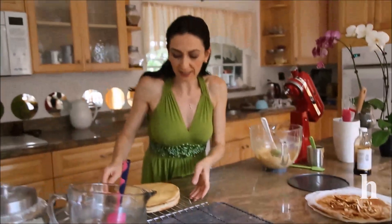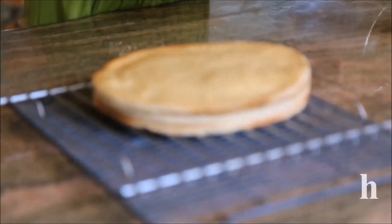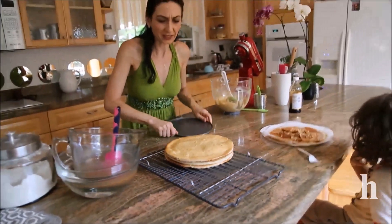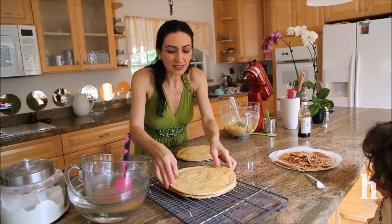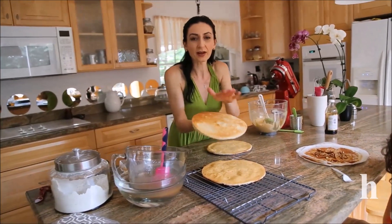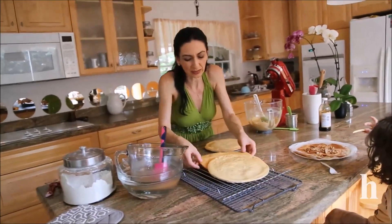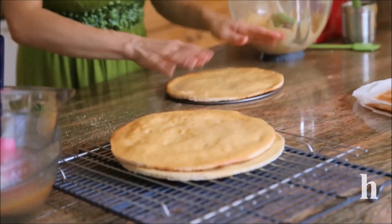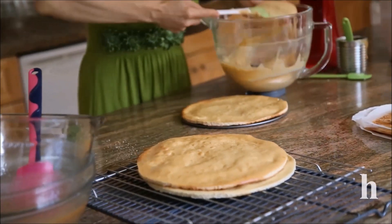The cream is ready and the layers are nicely cooled down and ready to be frosted. I'm using an eight-inch plate to place the cake on. I'd suggest saving the layer with the flattest bottom for the last layer so you have a more even cake, but you can adjust that with frosting as well. Start frosting generously — we have enough frosting for all three layers.